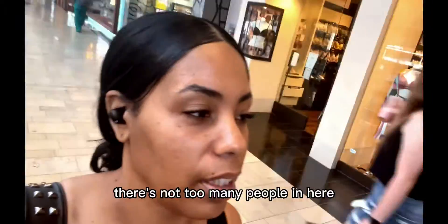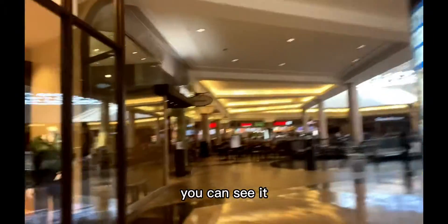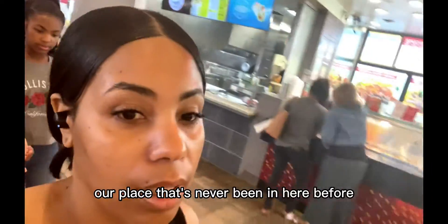The mall is kind of empty here — there's not too many people in here. We're walking over towards the food court. It looks like they've got some new food places here, like that tower place — that's new, never been in here before.